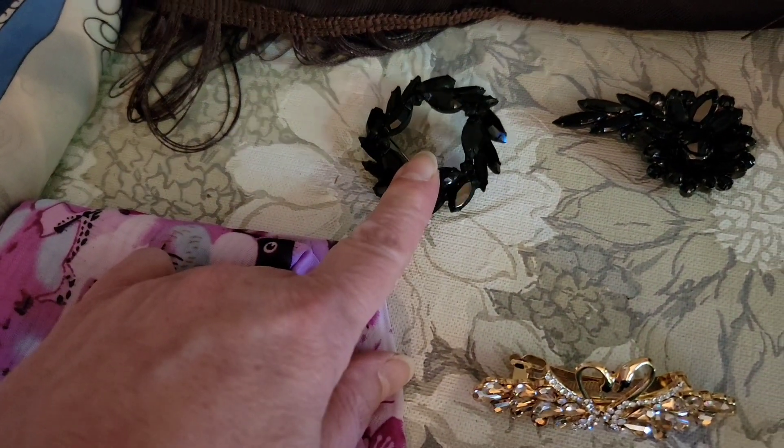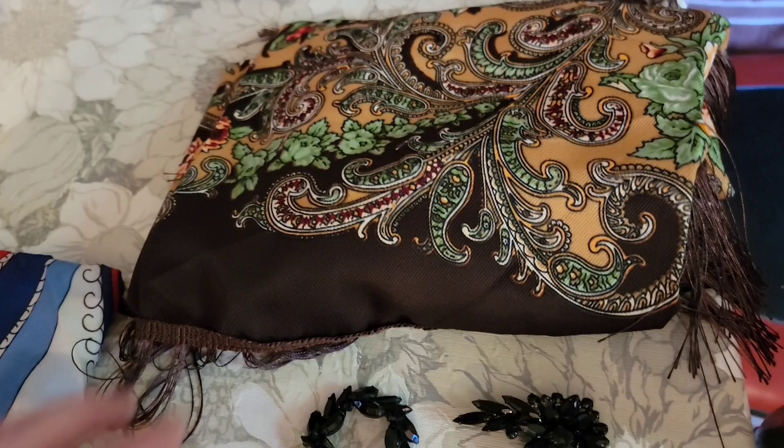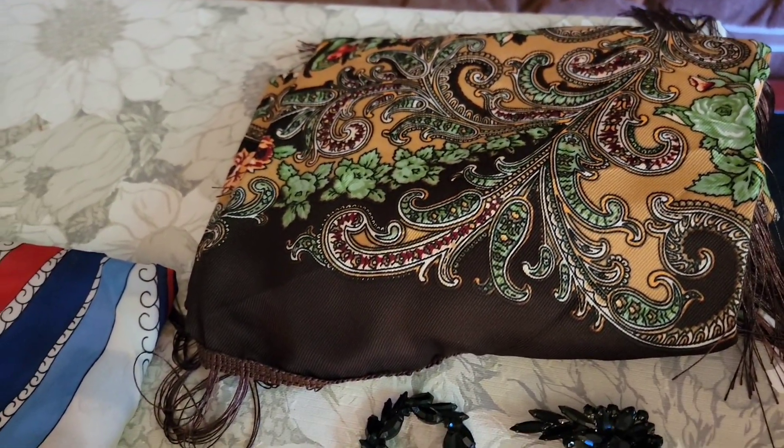For eighteen dollars, the black brooch. Twenty dollars, the floral brooch. And twenty-one dollars, the beautiful shawl.